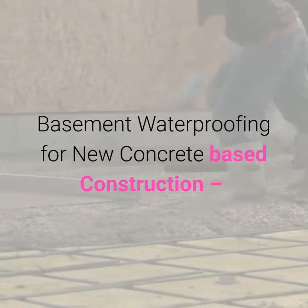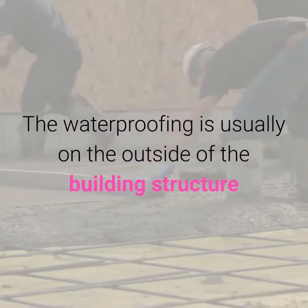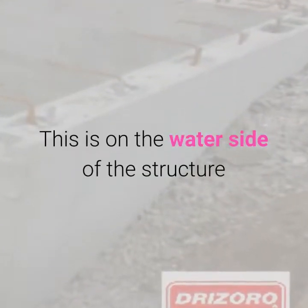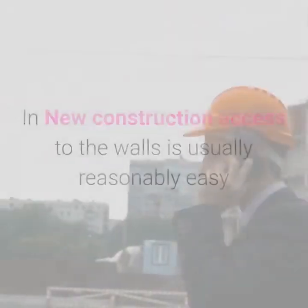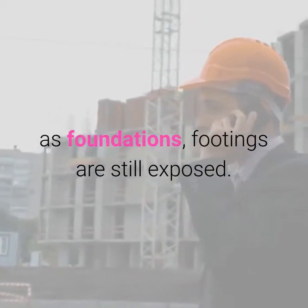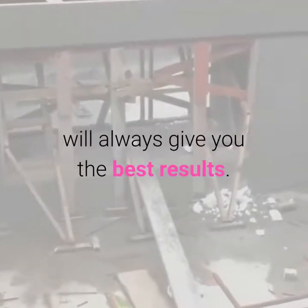Basement waterproofing for new concrete-based construction: the waterproofing is usually on the outside of the building structure, and this is often referred to as external waterproofing. This is on the water side of the structure and is designed to stop water penetration of the structure. In new construction, access to the walls is usually reasonably easy as foundations and footings are still exposed.